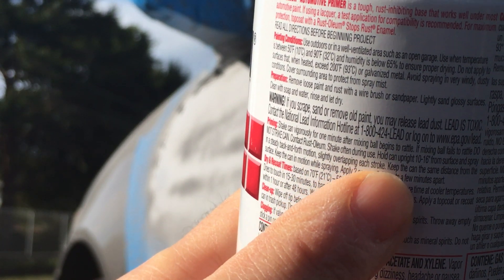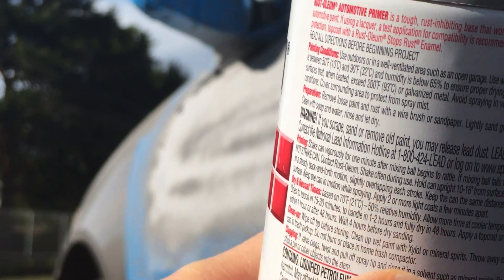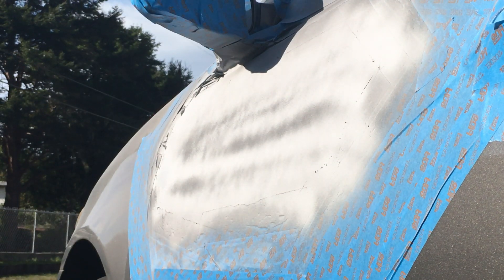Slightly overlapping, keep the can the same distance from the surface, keep the can in motion while spraying. I tried to apply two or more light coats a few minutes apart. I think I did that. As you can see, there appears to be some stripes in there. Perhaps that's from my faulty rattle canning. I don't know.